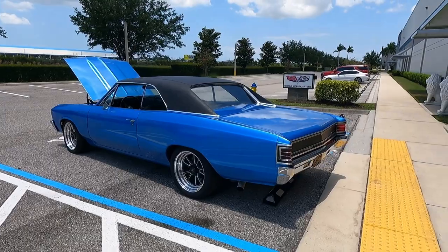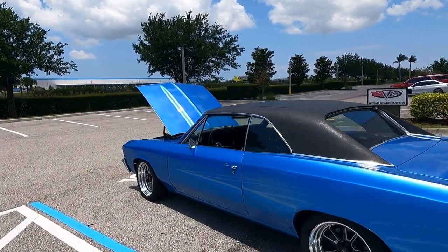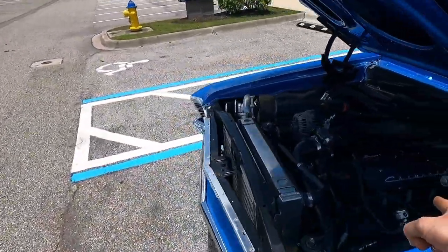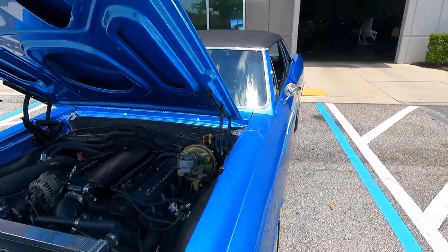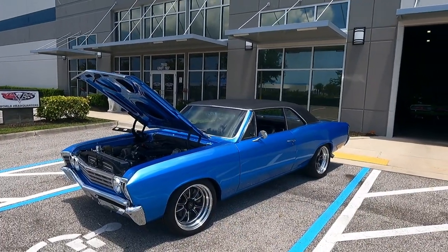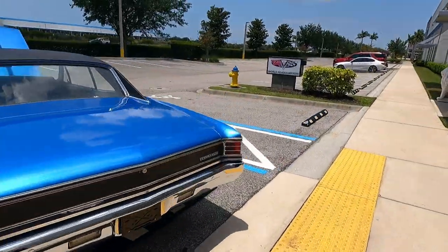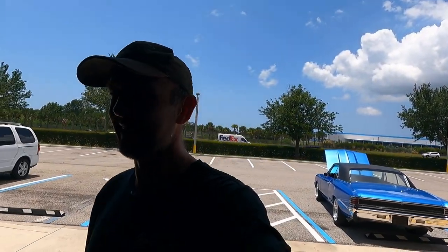You can tell by the stance things are not factory before we even make our way around to the hood area. What do you think is in here — a big block, maybe a spicy small block? Automatic, aftermarket gauges. Well, if you guessed small block, you're right — but LS with a turbocharger. Yes, that is a spicy little combination. I like it for a street car. Automatic, LS, turbo Chevelle — if I didn't have so many projects going on, I'd buy this thing in a heartbeat and turn it into my daily driver. Thank you guys so much for tuning in, and until next time, take care.